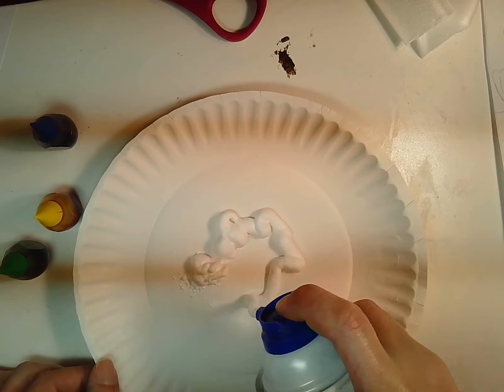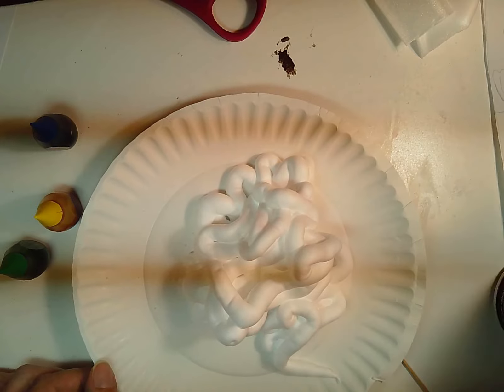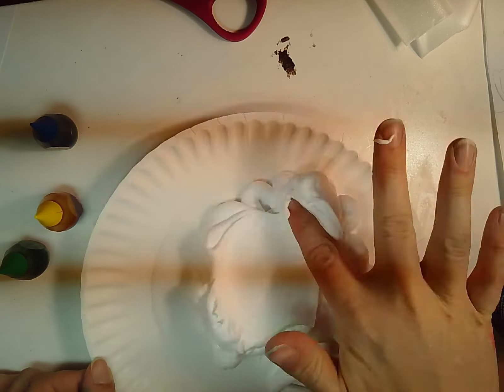Step number one: shake up your shaving foam and put a big glob on your paper plate and kind of flatten it out. I'm going to use my finger to flatten it.